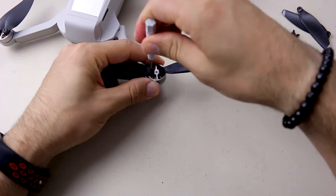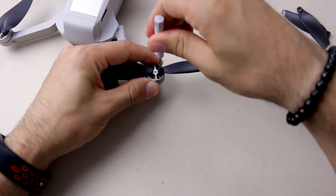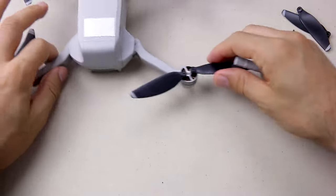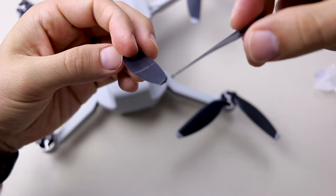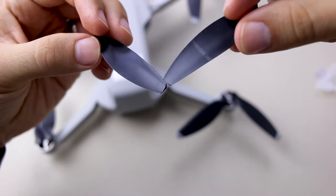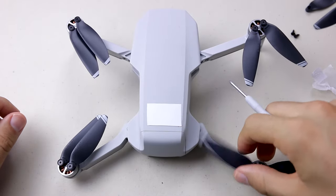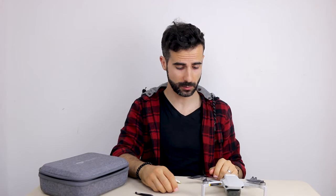One more squeeze and that should be enough. Just to see how much damage there was — yeah, it was not one of my best ideas. That's all. It should be repaired and flying in a few moments. With this we finish the propeller repair. I'm gonna fly it today and you're gonna see the difference.